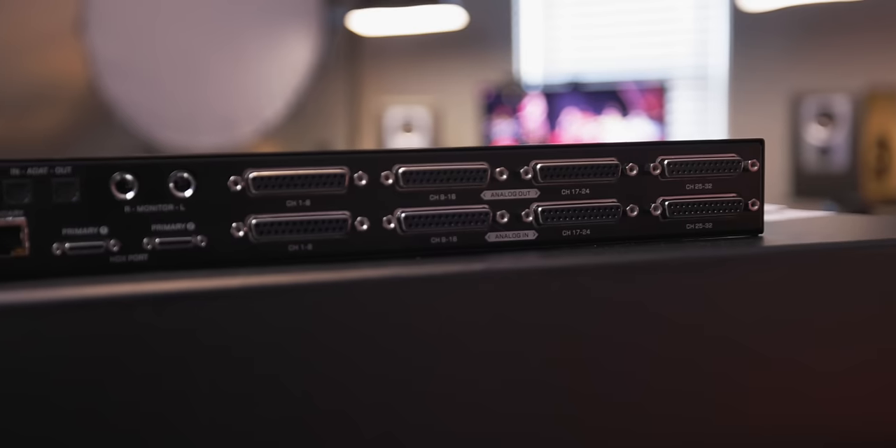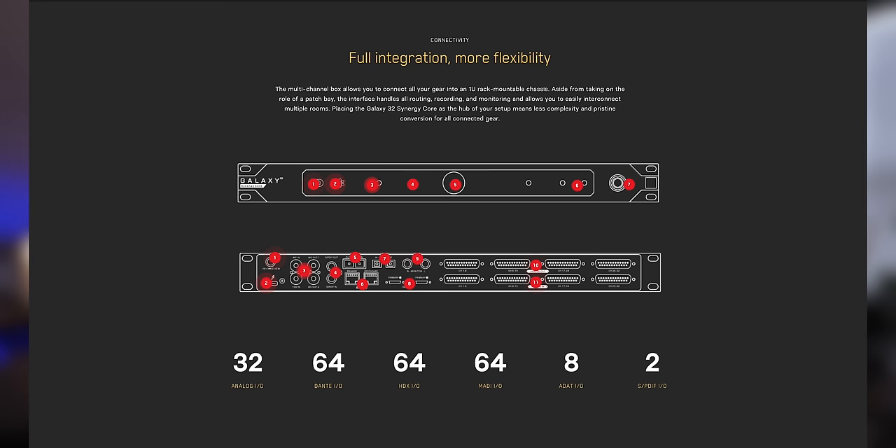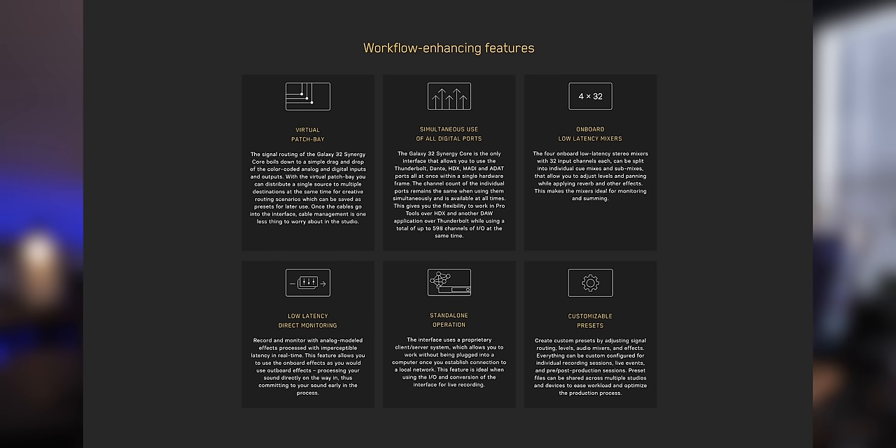Once everything is tracked and overdubs are finished, the finished mix is 90% of the way there and does not require any complicated changeover, patching, or switching. That is what I mean by doing everything. The Galaxy 32 is able to serve all of those needs and includes 32 channels of analog I/O, 64 Dante I/O, 64 MADI I/O, 64 Pro Tools HDX I/O at 192 kHz, 8 channels of ADA I/O, 2 channels of S/PDIF I/O, two monitor routes, Atmos and surround routing, room tuning capabilities, Synergy Core effects platform, virtual patch bay, onboard low-latency mix with direct monitoring, standalone operation, simultaneous use of all direct inputs, and customizable presets.